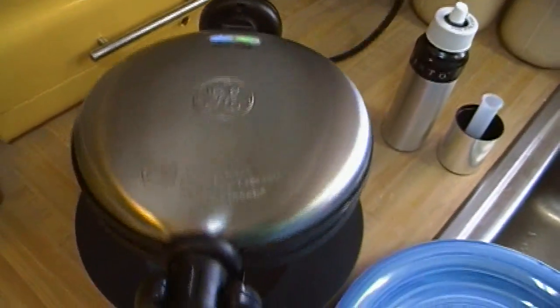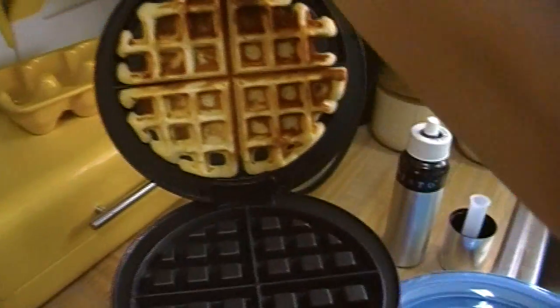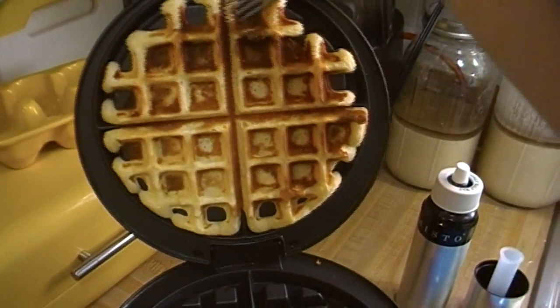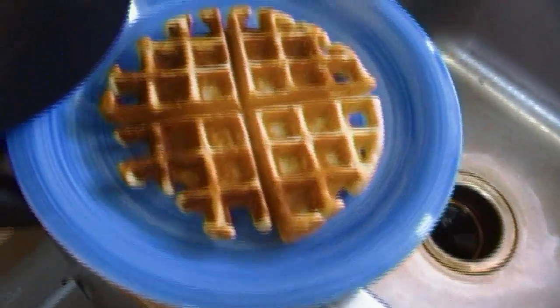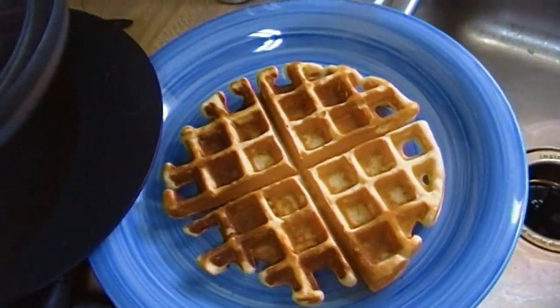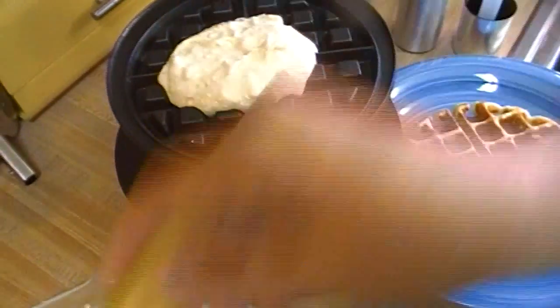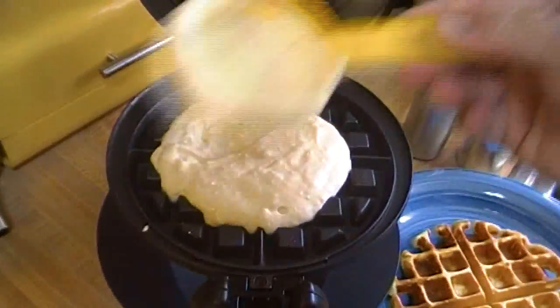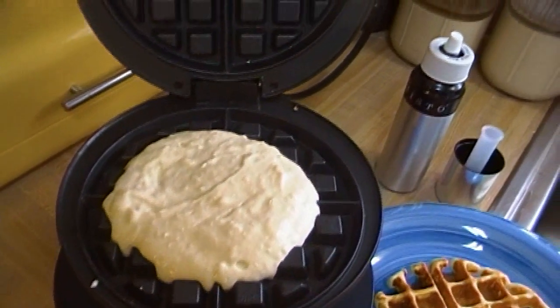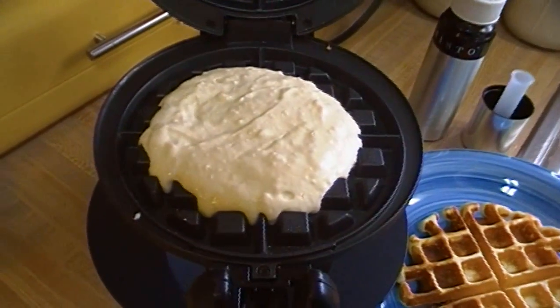Our little green light came on — and remember, the first one always looks funky. I can see I can add a little more batter next time. It's nice and crispy, and that is achieved because we use butter. So I'm going to go ahead and add more batter and just keep making waffles, and when it's time to serve these up I'll be back.